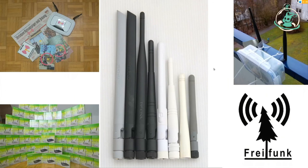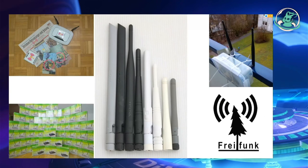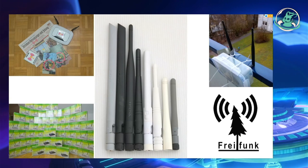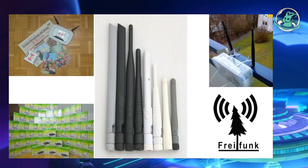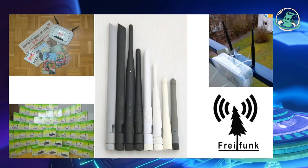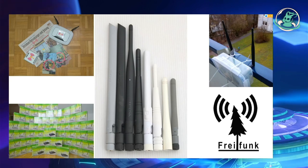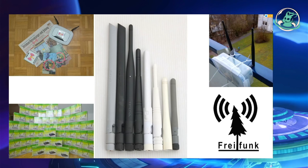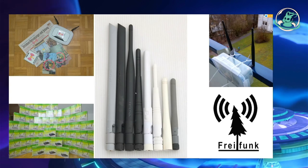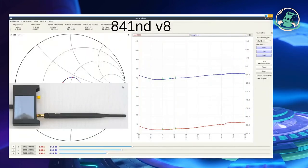If you are working with WiFi for a while, your collection of antennas starts growing. You often see numbers like 5 dBi or 8 dBi on antennas, but we cannot see or check these numbers directly, and we cannot see how the antennas radiate. But we can see how well they match the frequencies, and that's important as well.